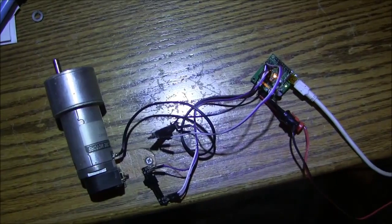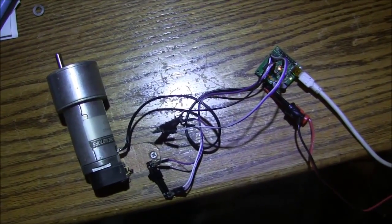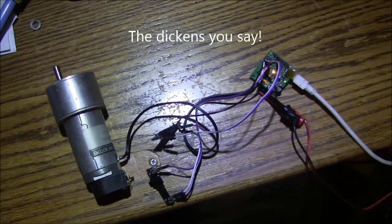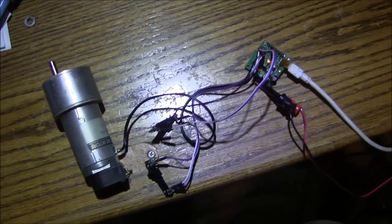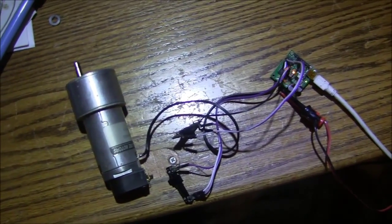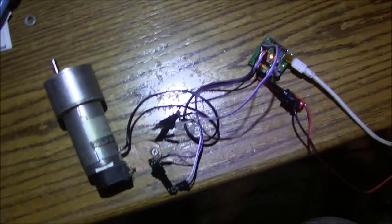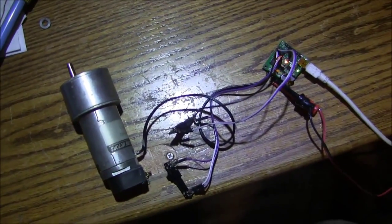What you're looking at here is the makings of a tracer attachment for my lathe, and it's pretty simple. I'm going to show you how this thing is going to close the loop around my cross slide — actually it's going to be on the compound — and then we will be able to trace things.